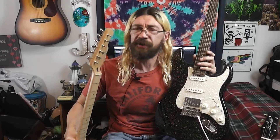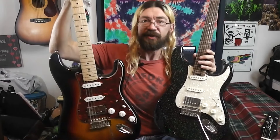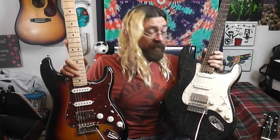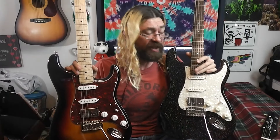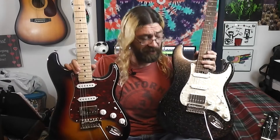Another interesting little thing — personal preference kind of thing. The Donner has the truss rod adjustment up at the headstock, like a lot of Strat-style guitars have. The Firefly has it down at the bottom of the neck. That might make a difference to you — some people prefer the adjustment at the bottom of the neck, some prefer it up at the headstock.